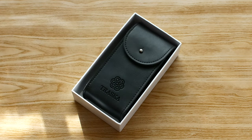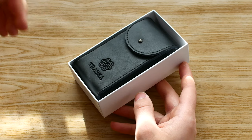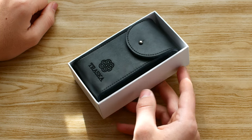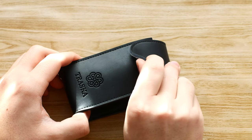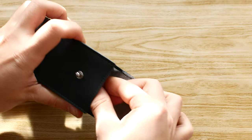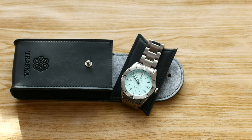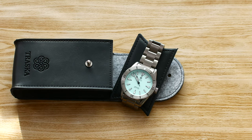Inside we have a nice pouch with some nice Trasca branding, and this is very nice to see because this is packaging that is useful even after you have unboxed the watch for the first time, so that's always a nice touch to see. We have some nice soft materials on the inside and the watch sits very nicely here. So there is the Trasca Freediver with the mint dial and the stainless steel bezel.